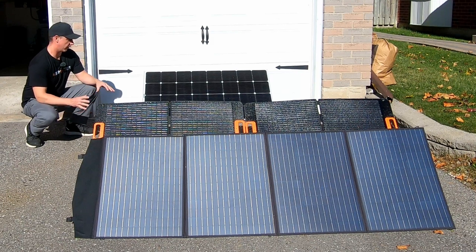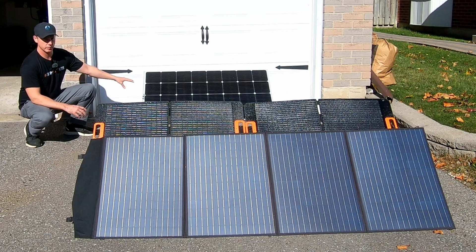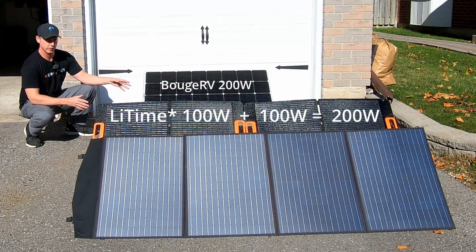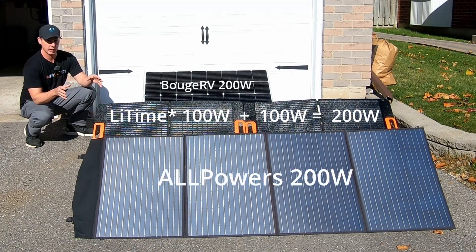Coming up in this video, I want to test all three of these solar panels. In the back, I have a rigid BougeRV 200-watt panel. In the middle, I have two LiTime 100-watt panels put in series to make a 200-watt solar array — and this is a semi-rigid panel. And then in the front, we have the AllPowers 200-watt flexible panel.